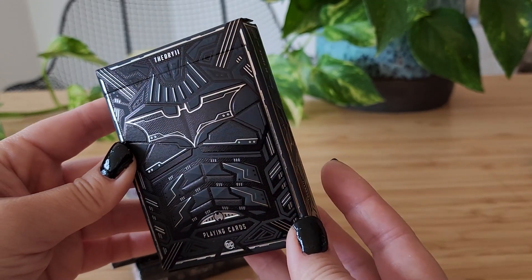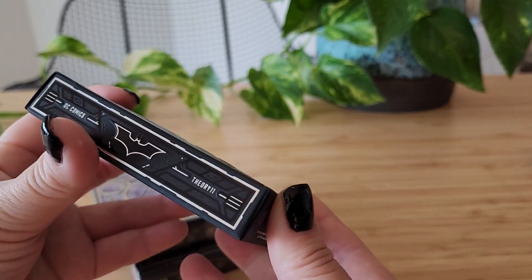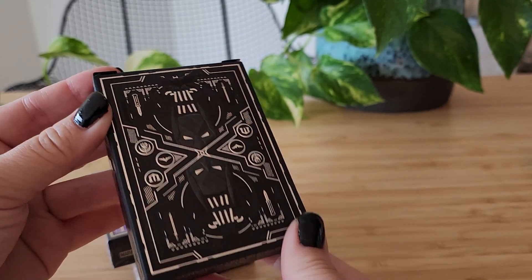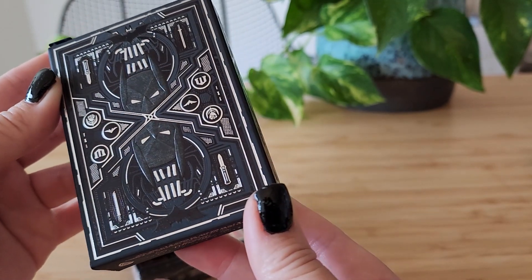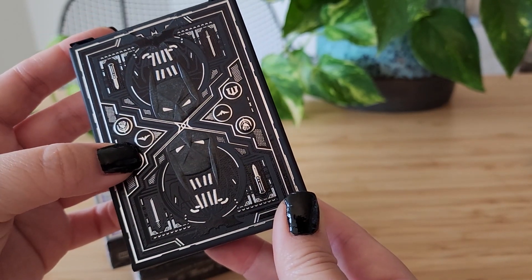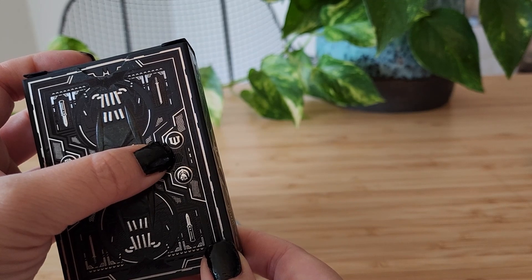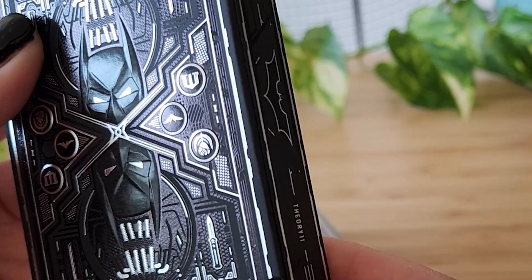First I'll start off with this one, the Dark Knight. I already took the plastic off and then thought, oh no, I need to make a video. Because look at this — this is just gorgeous. Look at all these details: you see bat motifs, you also see the Wayne Industries logo, and a lot of textures.